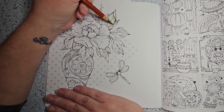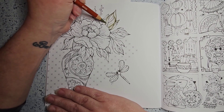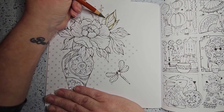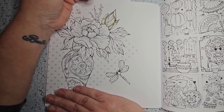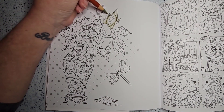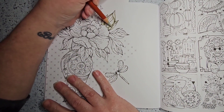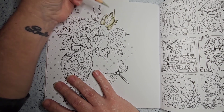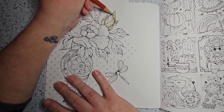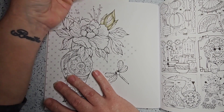I hope everyone's having a wonderful day and getting to do something creative with their time. I know whatever day it is, I'm probably doing something creative — it may not be coloring, but it's going to be something. Today is June 1st and I'm already being creative. I hope everybody's just doing really well.